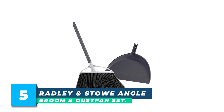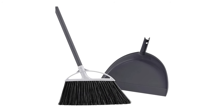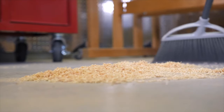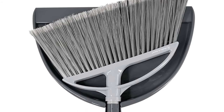Number 5: Radley & Stow Angle Broom & Dustpan Set. The large angled head and dual-textured bristles of this broom make it an effective cleaning tool for hard-to-reach corners, baseboards, and under furniture. The soft and firm bristles have frayed ends to efficiently pick up all types of debris.